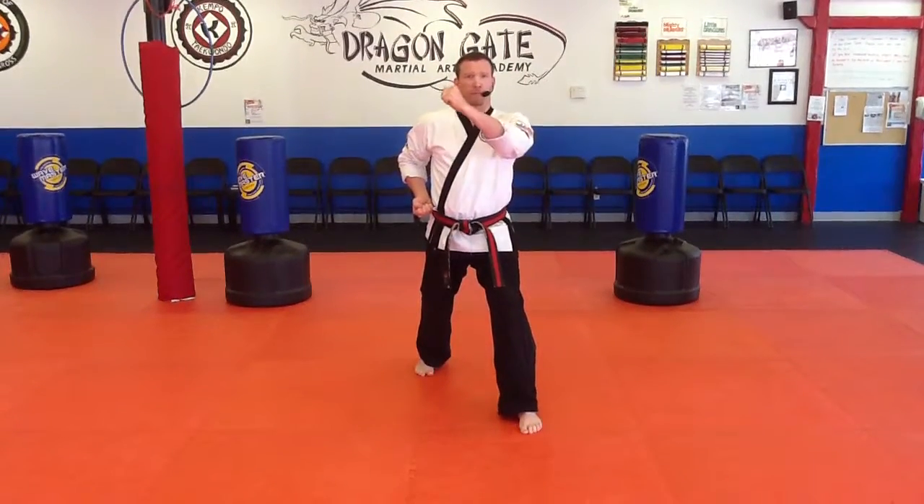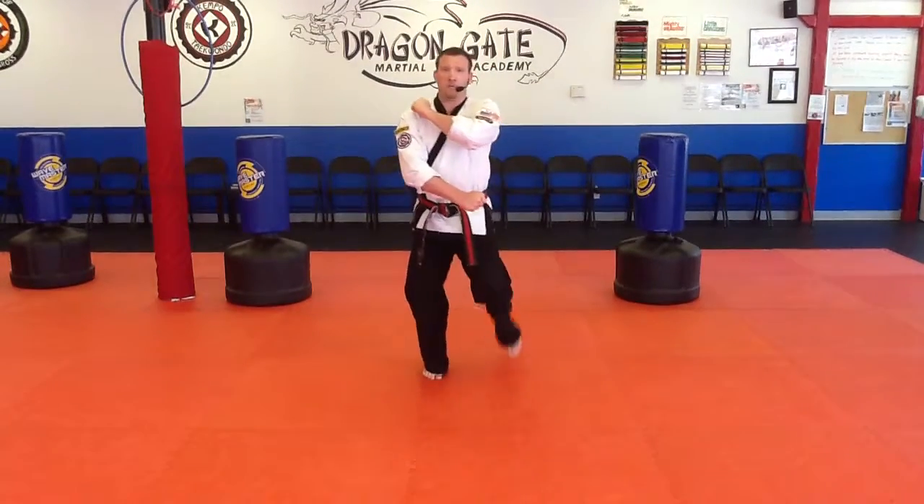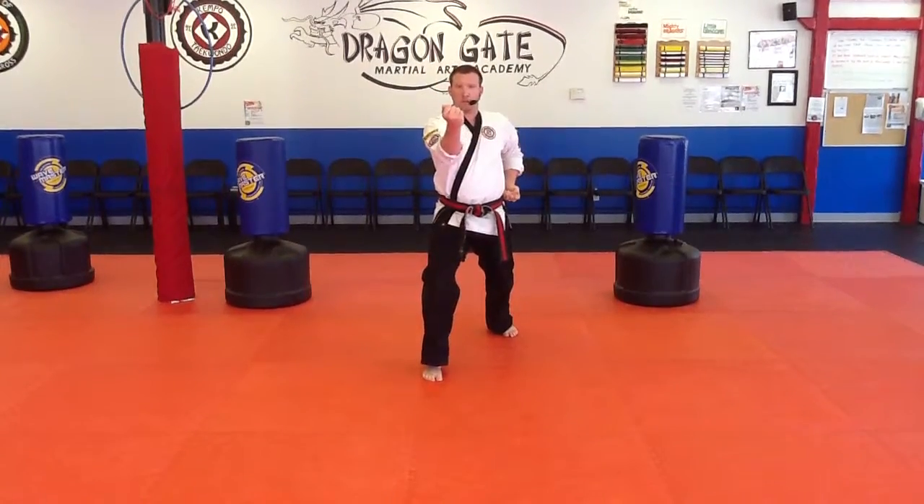I'm going to take my left hand out, put it across my chest, right hand goes across my stomach, I step backwards — inside block.